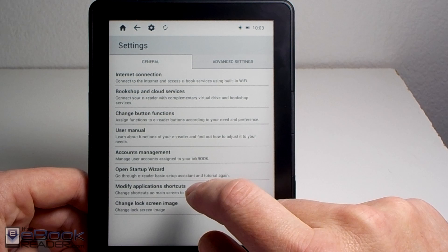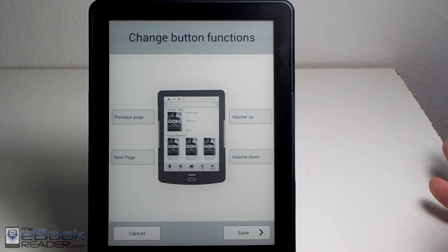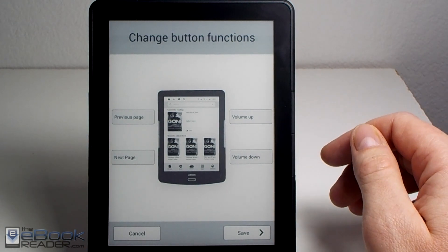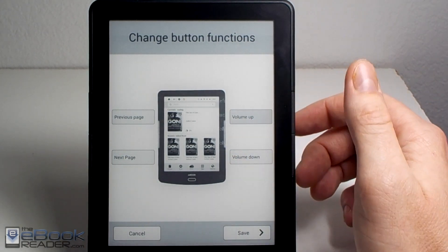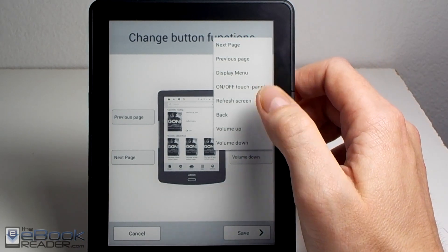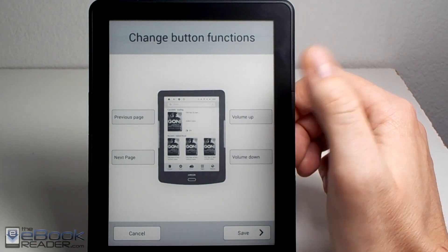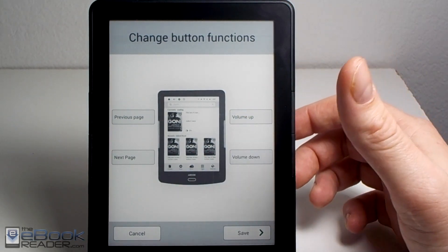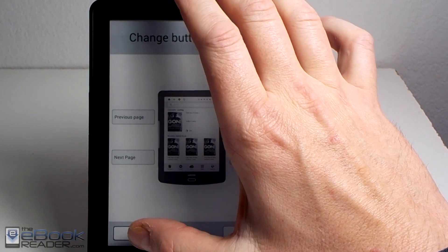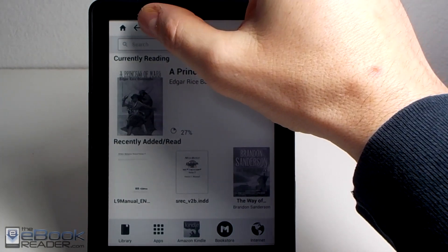Go down to Change Button Functions on your InkBook, because by default it has next page and previous page set up. On the right side you can go in and change it — I've set it to volume up and down, so the buttons will work with the Kindle app and other apps as well. Volume down is page forward, volume up is page back. Set those up, hit Save, and your InkBook will restart ready to go with the new settings.